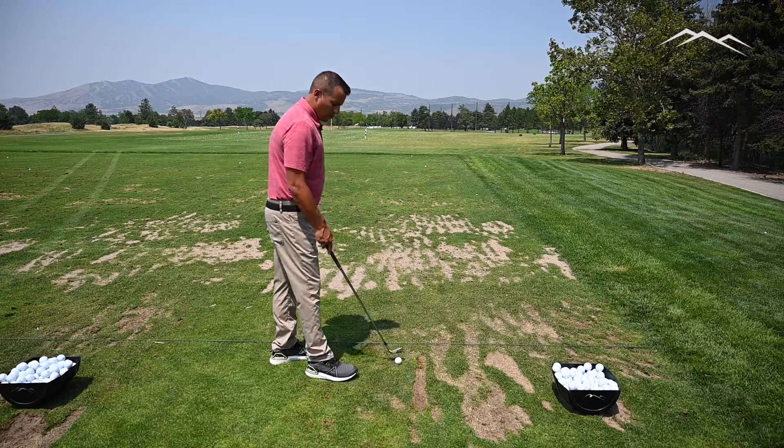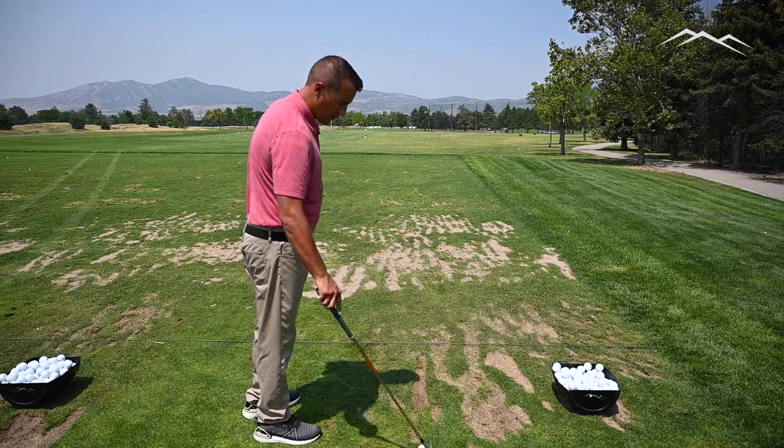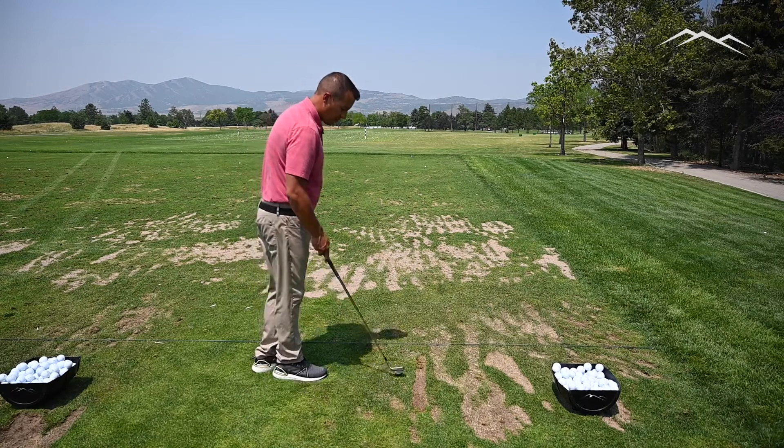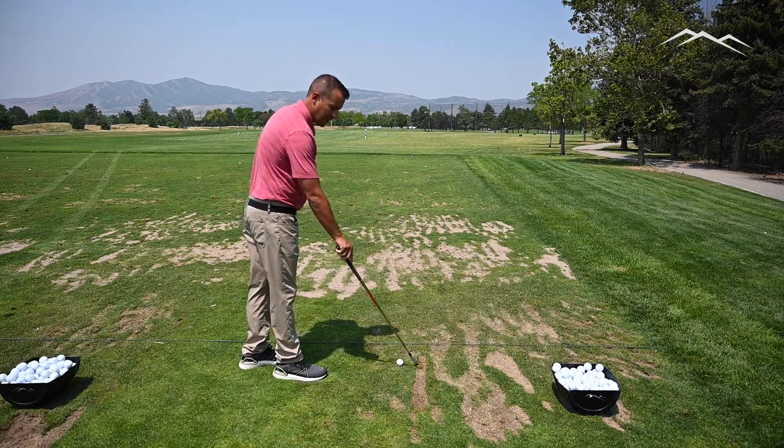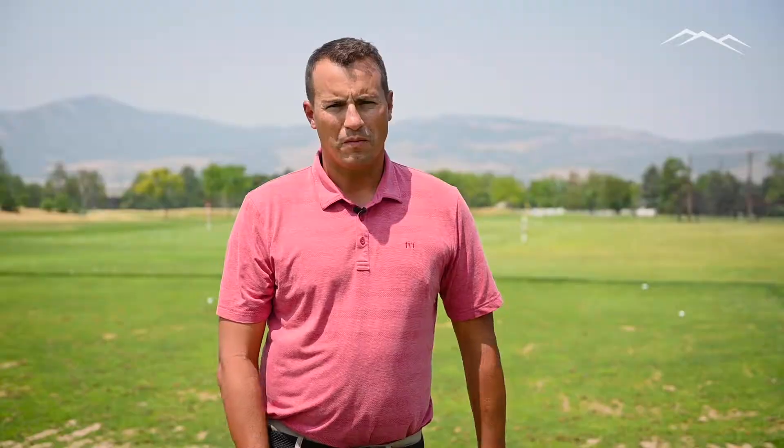When I'm done with this line, at about this spot on the turf, I'm going to move up here and start another line, but I'm going to have a spot or a line of grass in between my divots and the new divots. Members, thank you for your time today. I know collectively if we all take part in doing this type of divot pattern, we're going to use our driving range a lot more effectively and we'll have better turf and a better experience when you're out practicing at Alpine Country Club.